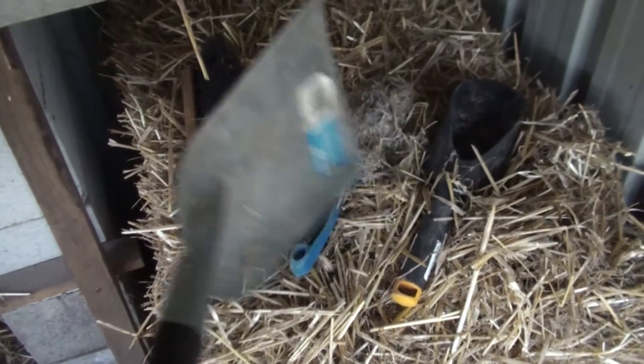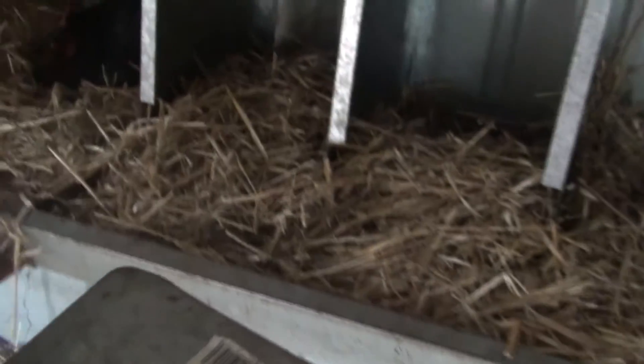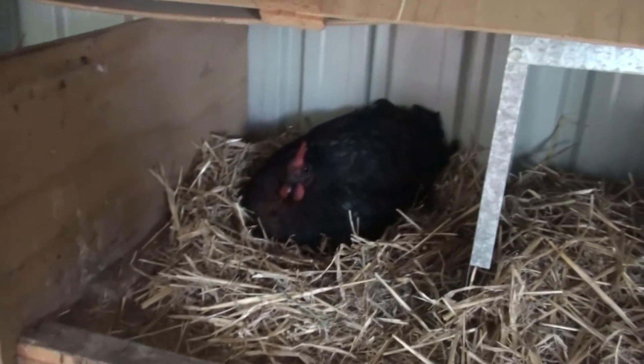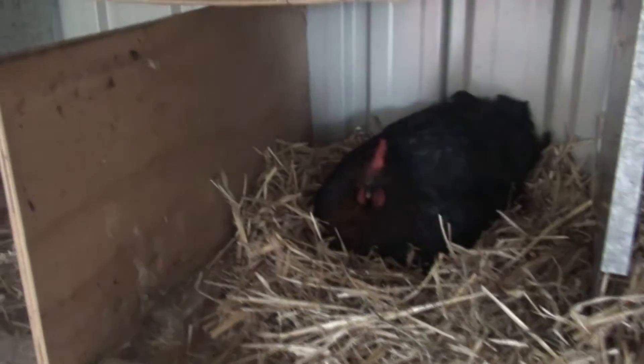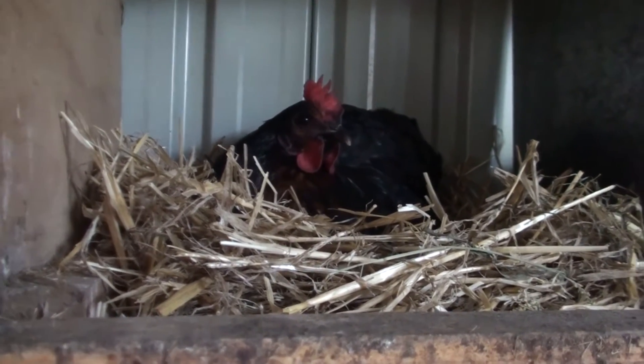Now here I've got my little array of tools for cleaning out nesting boxes and that type of thing. I've got this little spade here — it's just an aluminium spade — and I use this sometimes to scrape out the nesting boxes. This is a really good tool. I wish I had my tripod here.